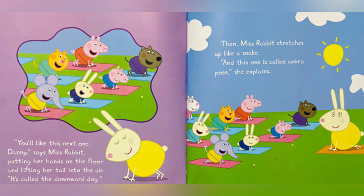You will like this next one, Danny, says Miss Rabbit, putting her hands on the floor and lifting her tail into the air. It's called the downward dog. Then Miss Rabbit stretches up like a snake. And this one is called cobra pose, she explains.